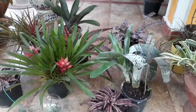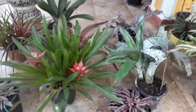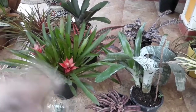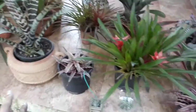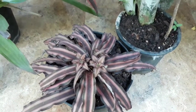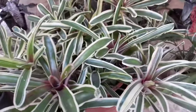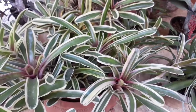This plant is used with liquid fertilizer. If you liked the video, please press the like button, and also press the subscribe button.